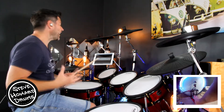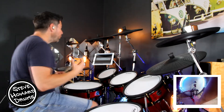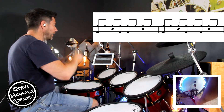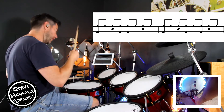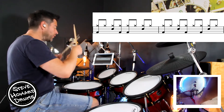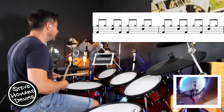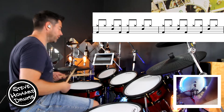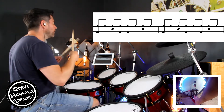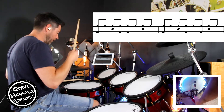Let's forget the 32nd notes for the moment and just play eighth notes, then we'll add them in. With the kick, the first bar goes: one and two and three and four and. We've got a double kick after that snare. One and two and three and four and.